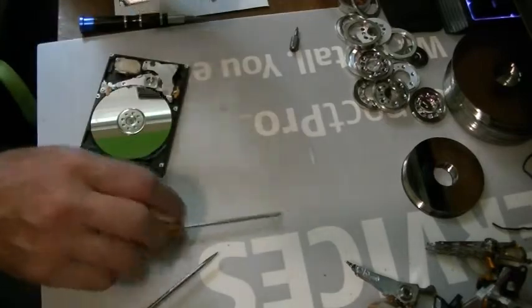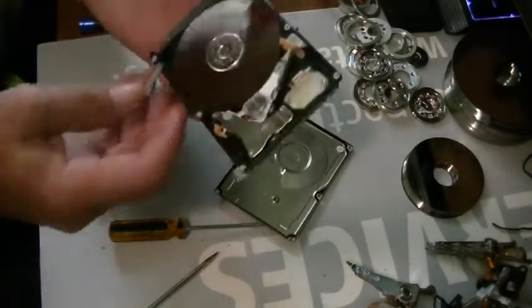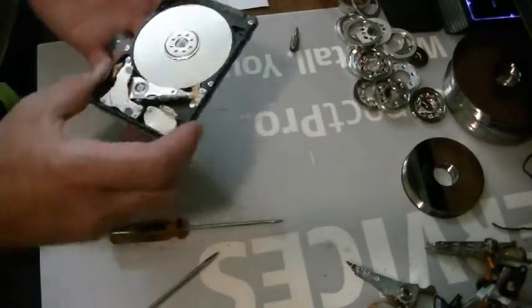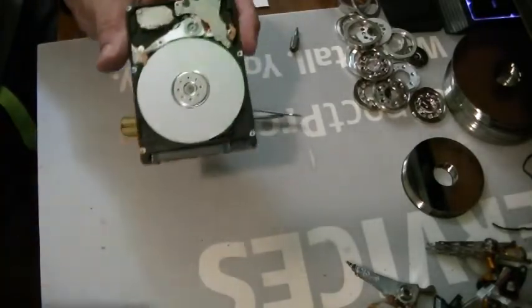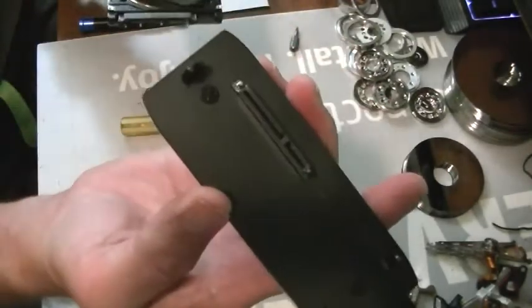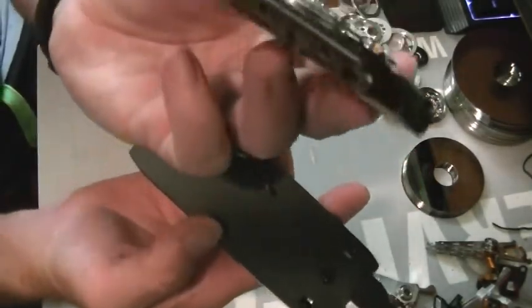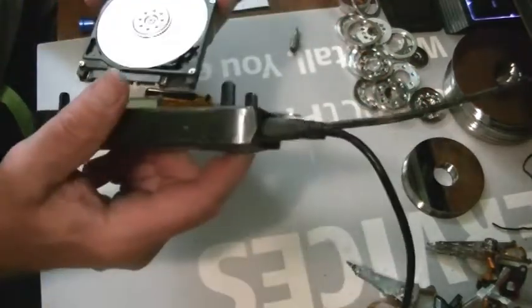Okay, there we go. Ooh, nice — so pretty! Let's plug this puppy in and see what it does — it's scary. Same thing — I know it's just a hard drive enclosure, but it will still work.